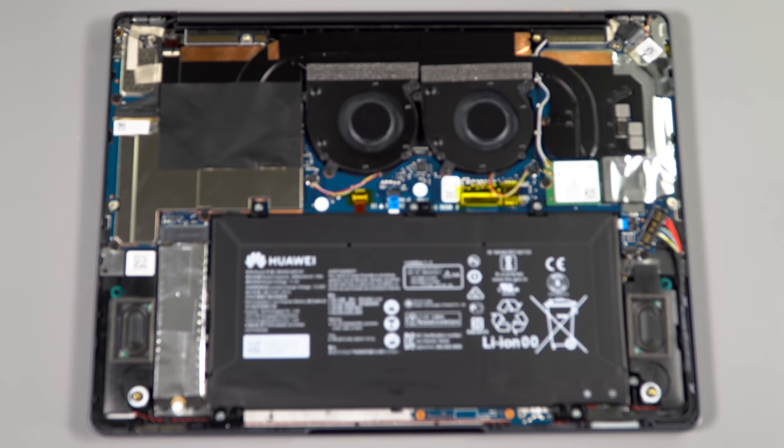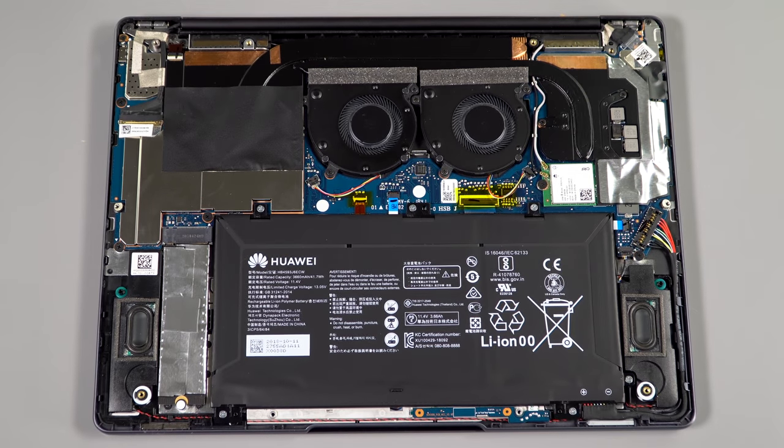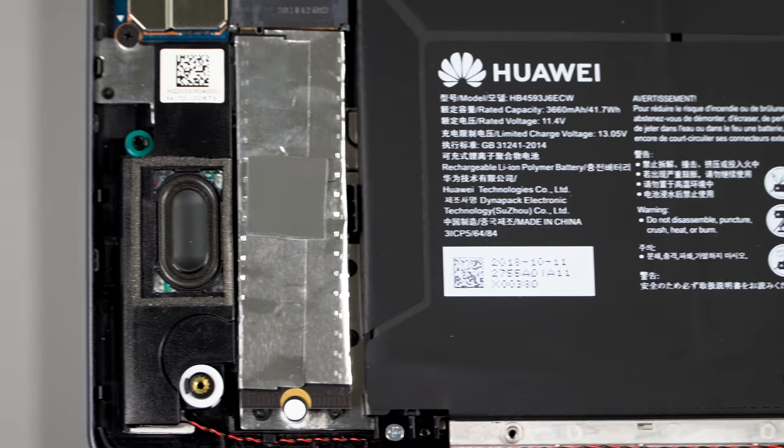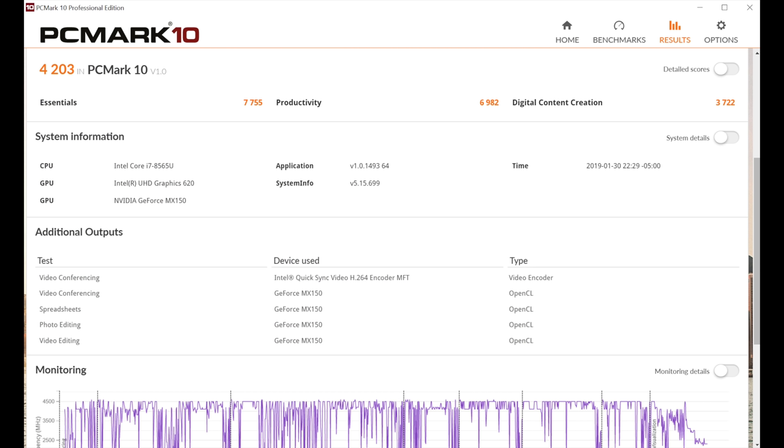The speakers are stereo with Dolby Atmos software, which seems to be the trend lately. Thin laptop, thin sound — you know what I'm saying? It's okay, it's not horrible, probably not worse than the average for 13-inch very skinny Ultrabooks, but you're going to want to use headphones.